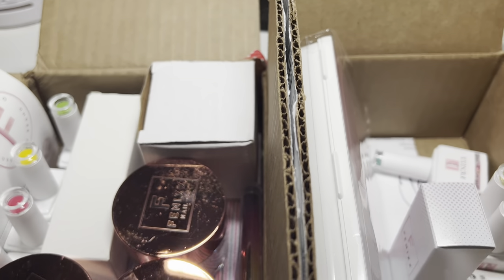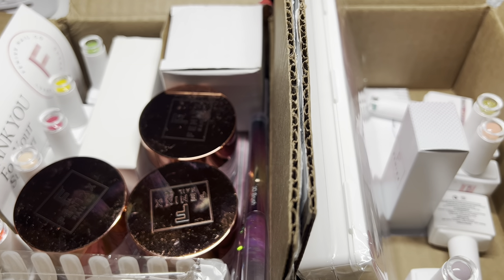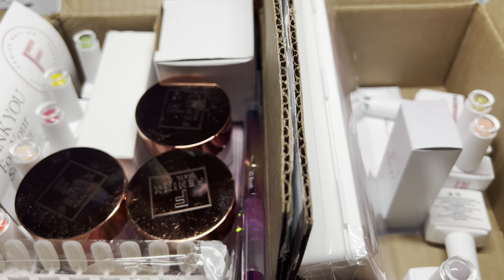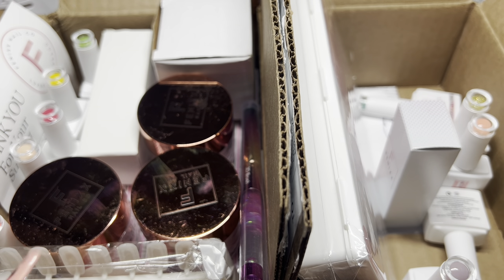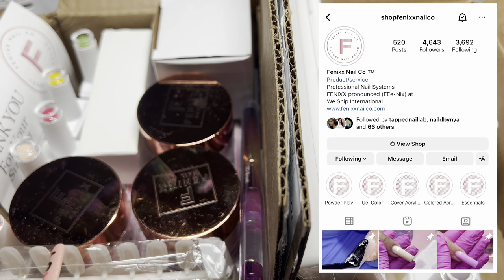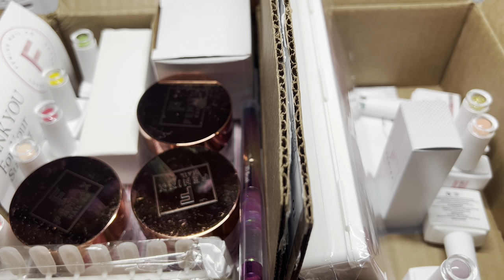Hi nail fam, I hope you guys are doing well. It's your girl Tia Bella and I'm back again with another video. I have two boxes here — these are what I ordered from Phoenix Nail Co. This is a new brand to me. I've been following them for quite some time and I had meant to always support them, so when Black Friday came around there were a few small businesses I wanted to support, and Phoenix Nail Co was one of them.